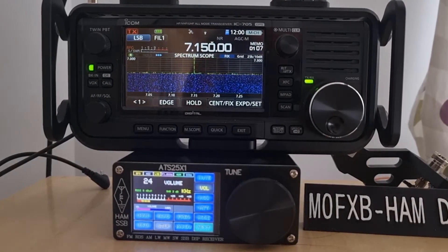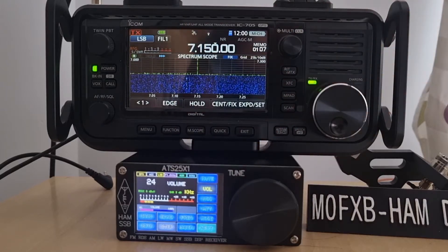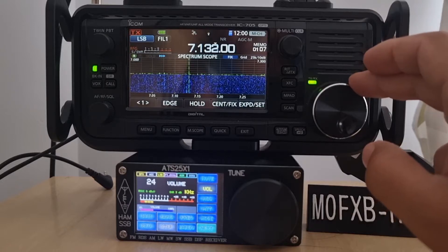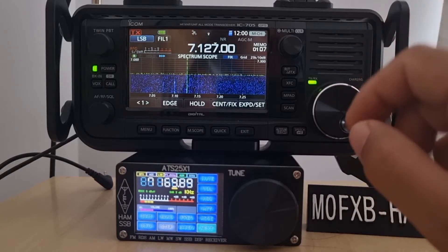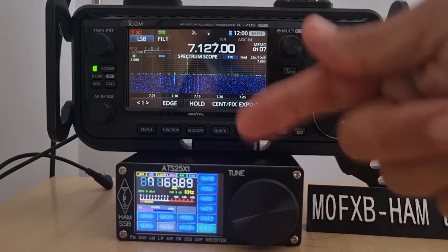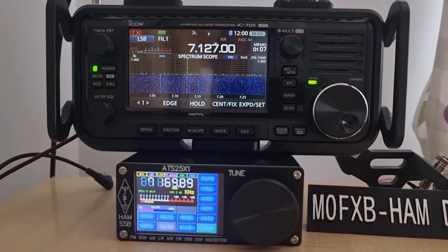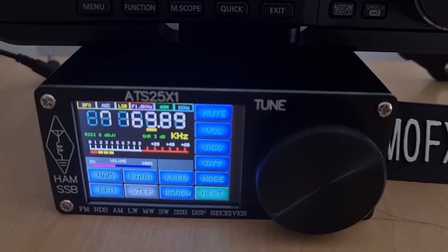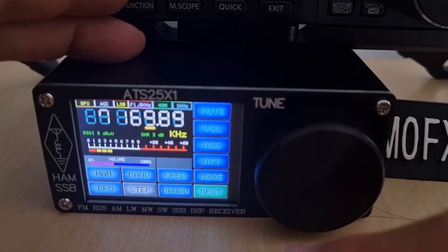M0FXB quick one — we've got the ICOM 705 on top and the little ATS-25 X1, the latest HF receiver with broadcast radio, plugged into my D5RV dipole. Unfortunately the conditions are really bad so I'll have to come back when they're better. There's a very weak signal on 7127 which I'm definitely not picking up on the ATS receiver — a shame.